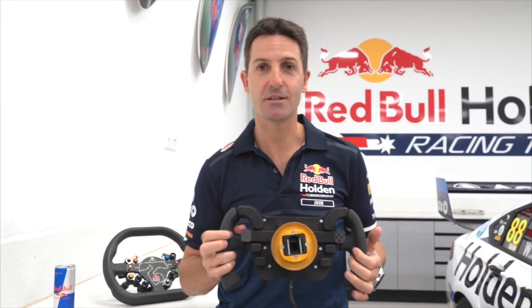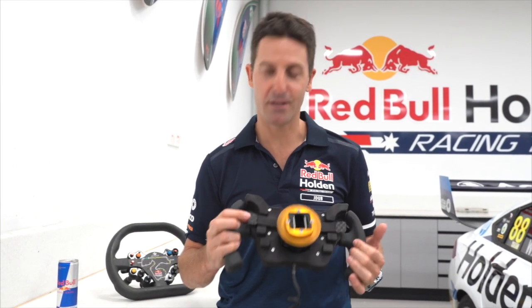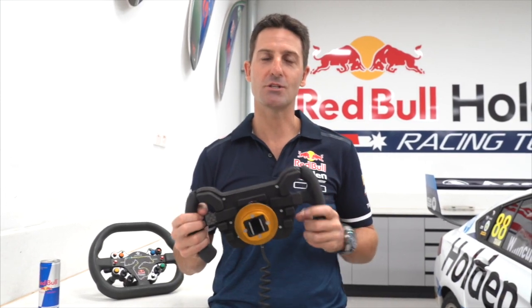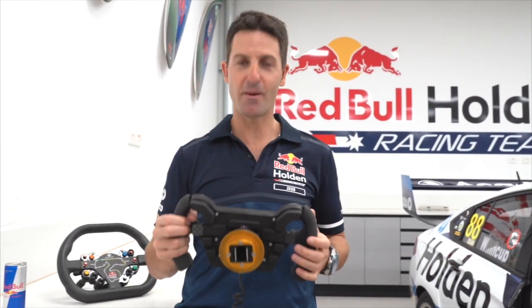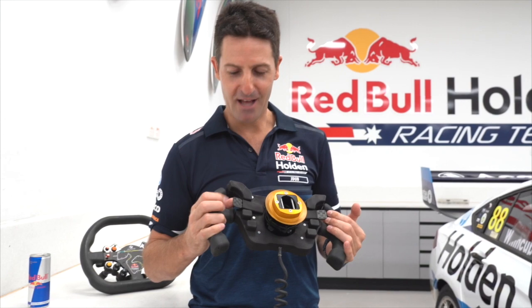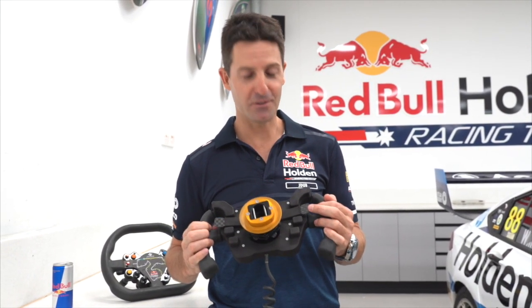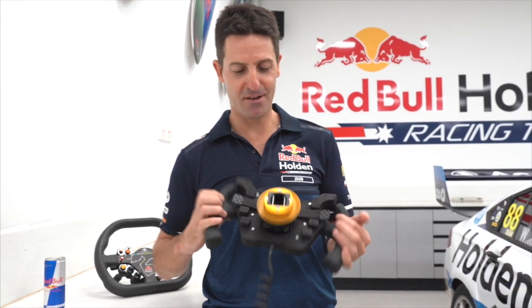This is for me to chat to the team — generally it's only my engineer, but he can talk to me whenever. Good engineers talk down the straights, bad engineers talk around the corners. So when I want to talk back to him, I hold that paddle down. And this lets me flash the headlights — either to get cars out of the way, or we've had a good day and I'm flashing the crowd.